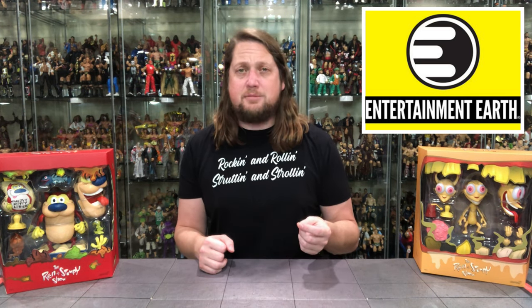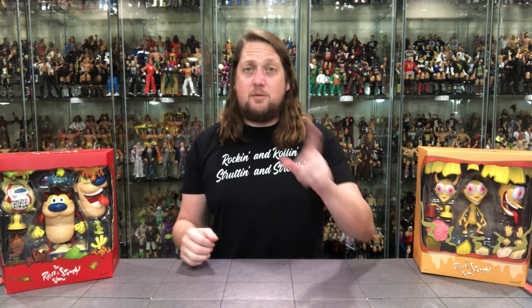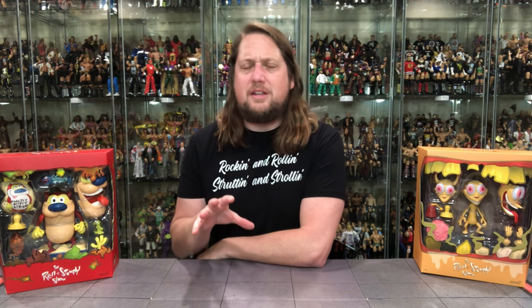For all your Ren and Stimpy needs and a whole lot more, make sure you're hitting up Entertainment Earth. Use discount code Kyle to save yourself 10% on all in-stock items, and of course anything over $39 ships free. I waited for these to come in stock on Entertainment Earth, hit it up, saved 10% — we're off to the races.